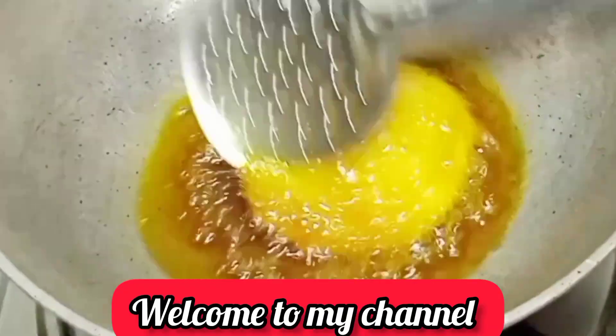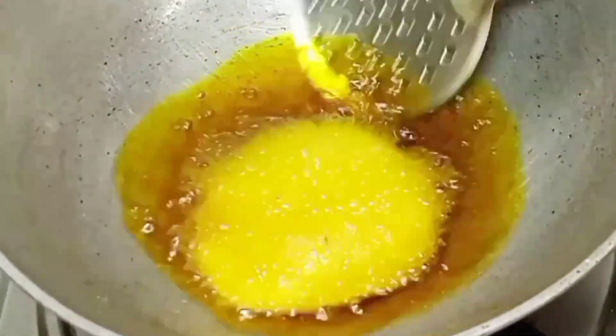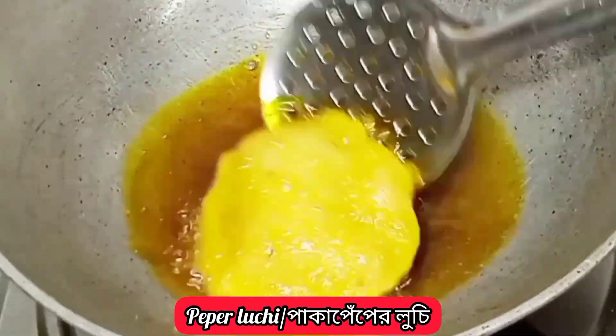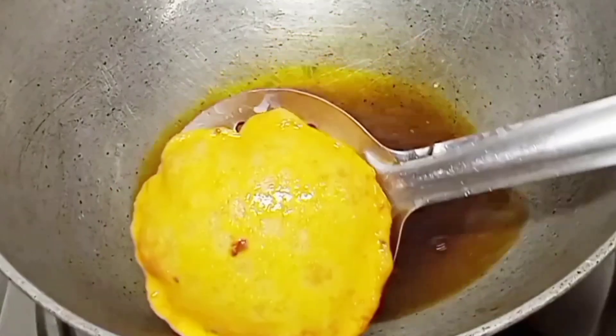Hello everyone, welcome to Tafuz Gunnar. Today I am going to share with you Paka Peper Luchi. Let's start with the recipe.